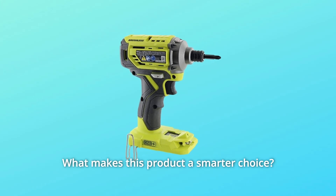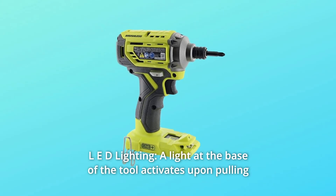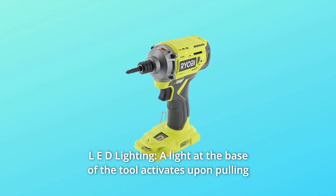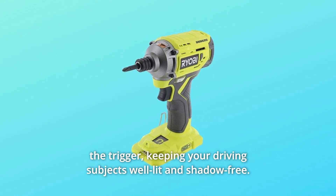What makes this product a smarter choice? Number 1: LED Lighting. A light at the base of the tool activates upon pulling the trigger, keeping your driving subjects well-lit and shadow-free.